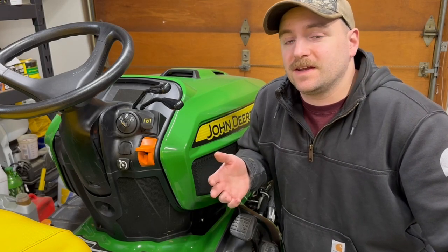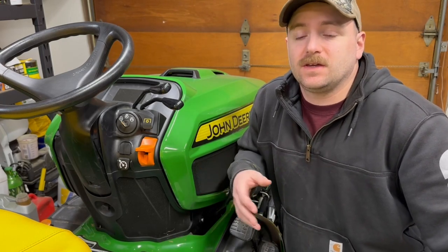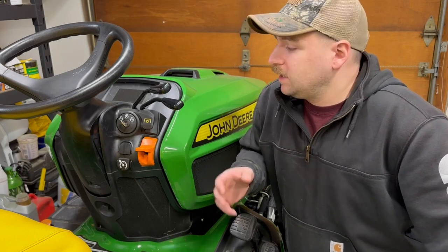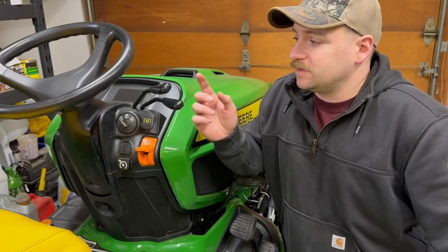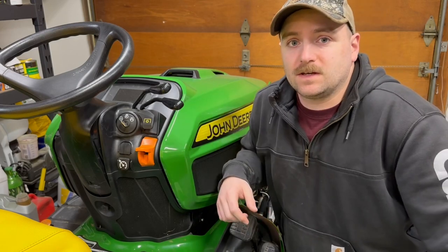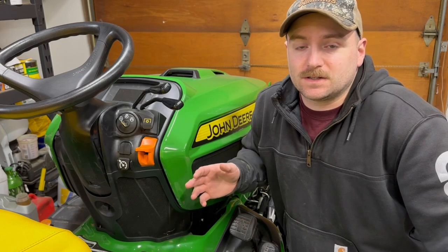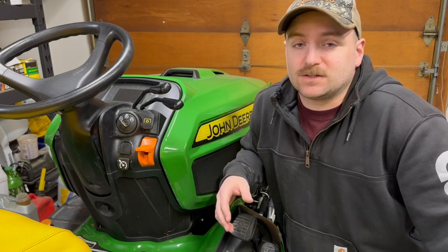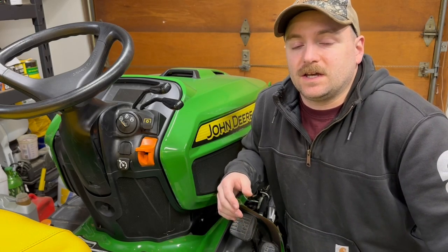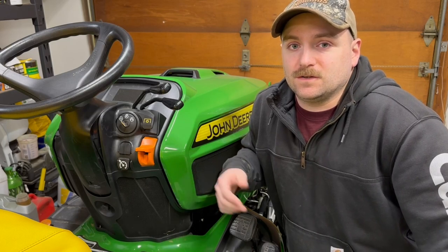I'm going to go over these controls essentially as if this was for somebody buying a new machine, not really being into anything like this, or stepping up from a 100 series or a 300 series going up to an X700 series for the capability, and you're unsure how some of these controls work — specifically the hydraulic levers, which can get confusing when you're going to use different attachments other than just the mower deck or the rear three-point. This video will also have information on attachment controls, specifically the three-point, the PTO, and the front quick hitch.